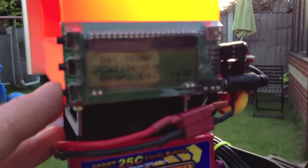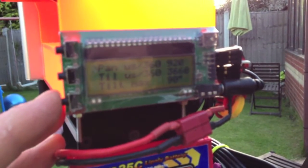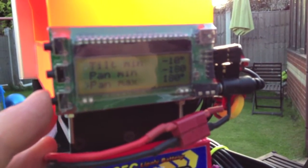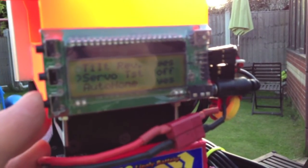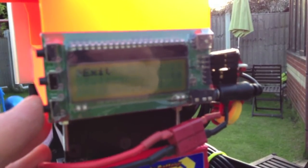What this does is it actually pans and tilts and follows the plane in the sky, sending a signal down, and that's based on the GPS coordinates, and this unit will then follow the signal around. It's very, very useful, and you don't want to crash it.